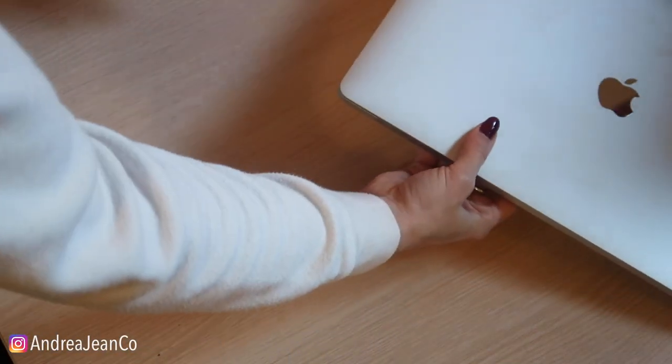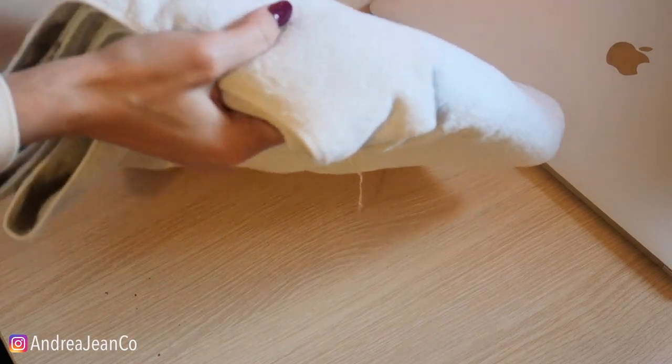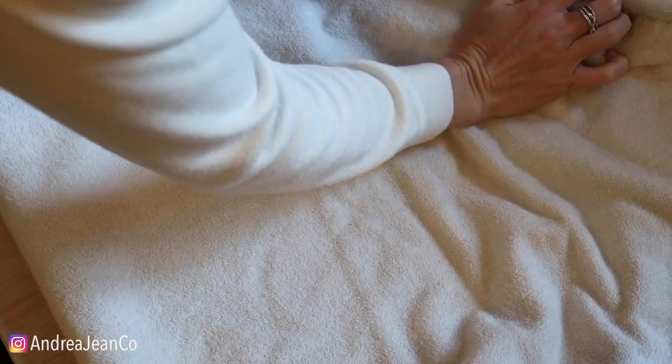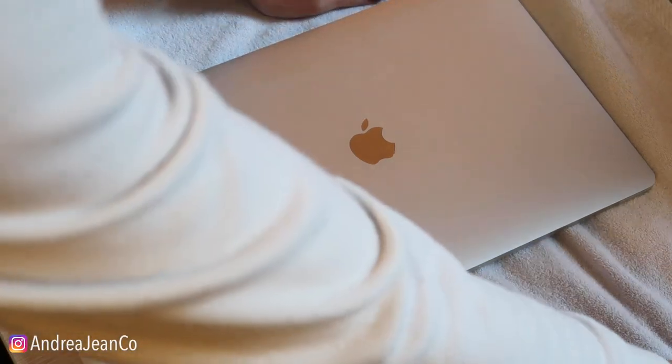I have a towel here. I'm going to lay it down just so that my MacBook is on more of a soft surface, because we're going to flip it on its end in a way. I'll show you here. Then I'm going to show you the materials that we're going to be using. I'll also show you how to clean a mouse.